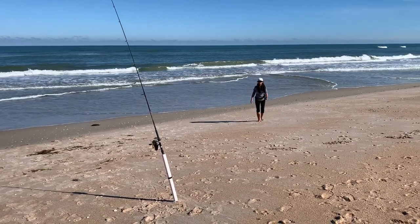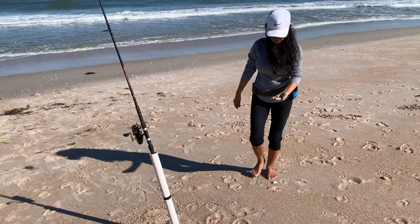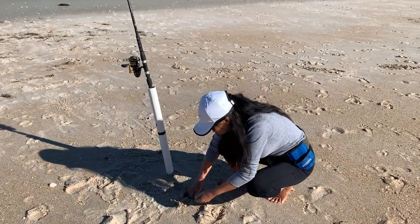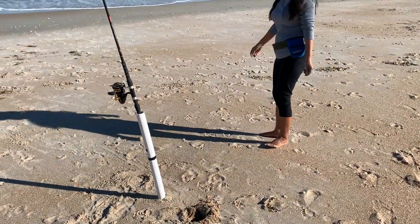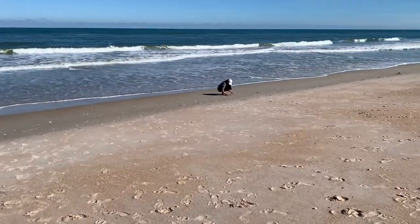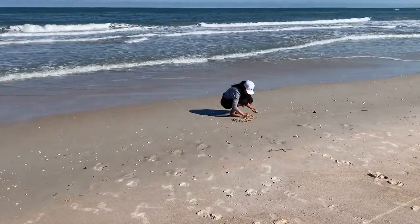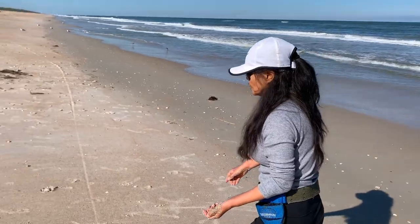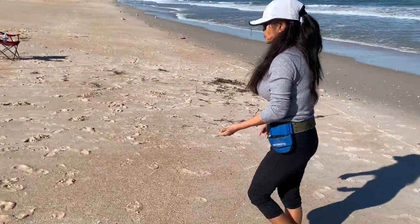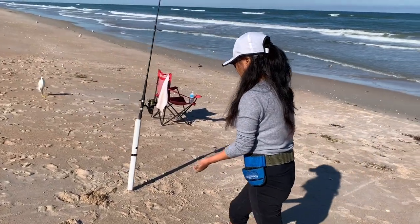She spotted the sand fleas when she was sitting there holding the rod and ran down there and got a couple. She's got her long pants and sweater on because it's cold out here. As the tide's coming up they're coming out. So do you want me to get the container? Are you going to get some more to bring home? All right, let me go get the sand flea container then.